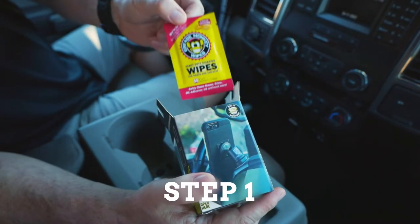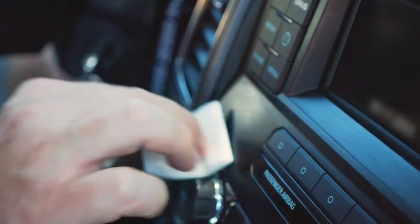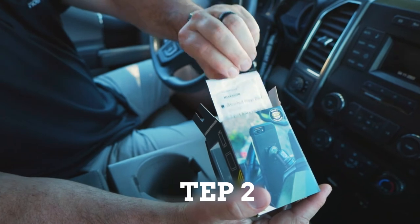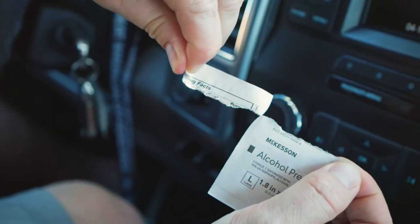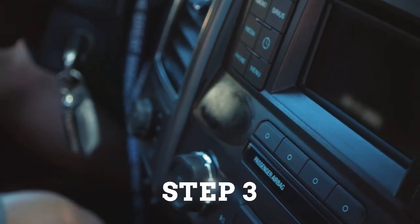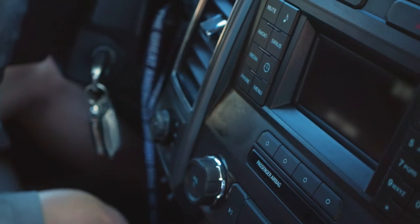Thoroughly clean the mounting surface with the included degreasing wipe. After the degreasing wipe residue has dried, thoroughly clean the surface again with the included alcohol prep pad. Once thoroughly cleaned, allow the surface to dry for at least 60 seconds. There should be no visible cleaning product left.